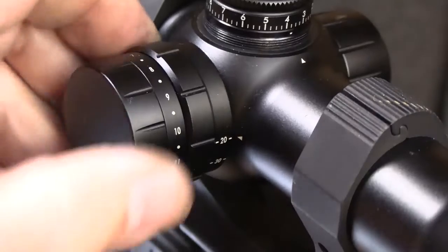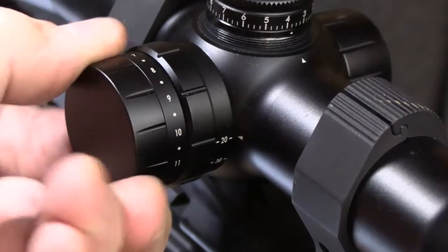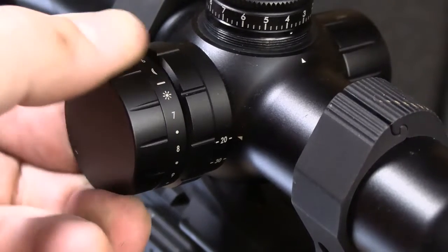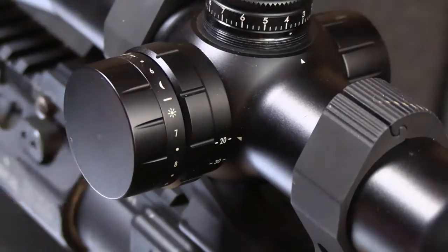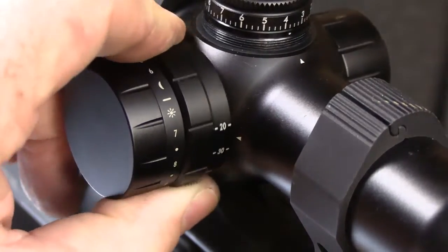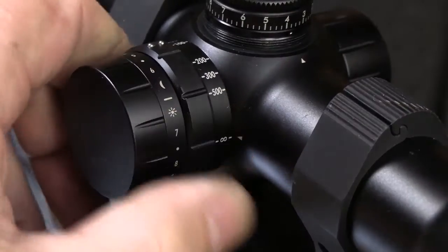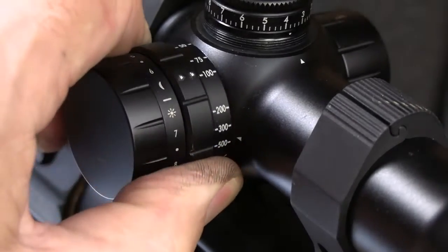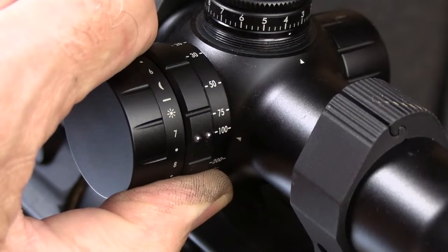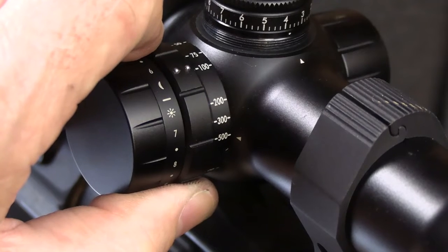This is an illuminated scope with 11 different settings and off settings in between. The first five are daylight bright, then you go down to the low light or night settings. It uses one CR2032 battery, which is common for most scopes. The parallax adjustment goes from 20 all the way to infinity. Up to about 100 yards you don't need it, but if your eye is not directly behind the reticle, the parallax adjustment will line it up and help focus in on your target.